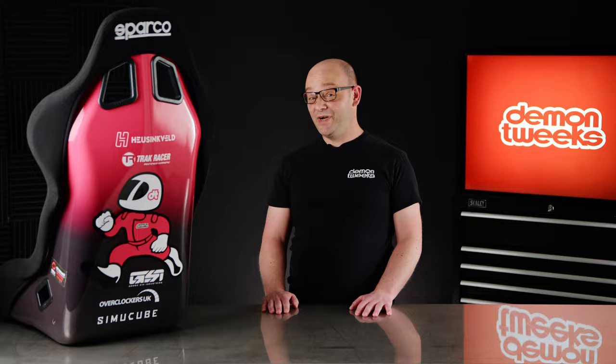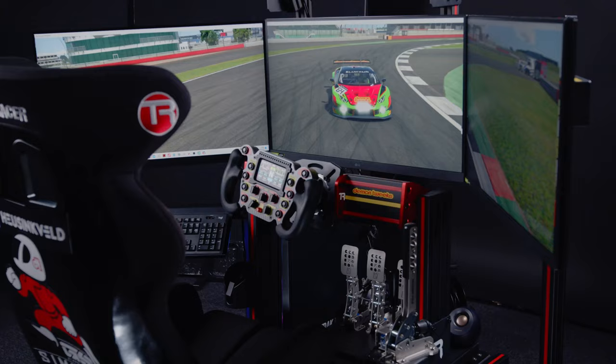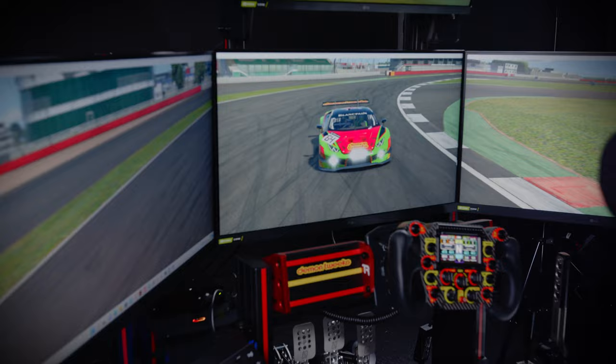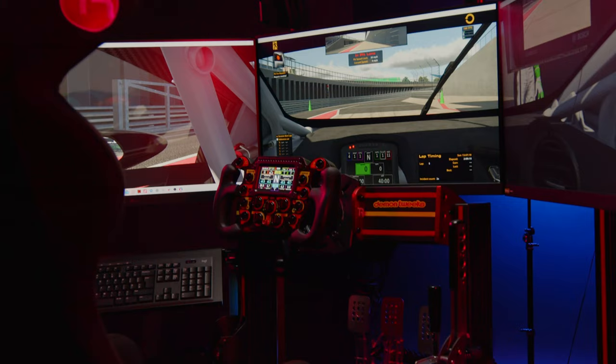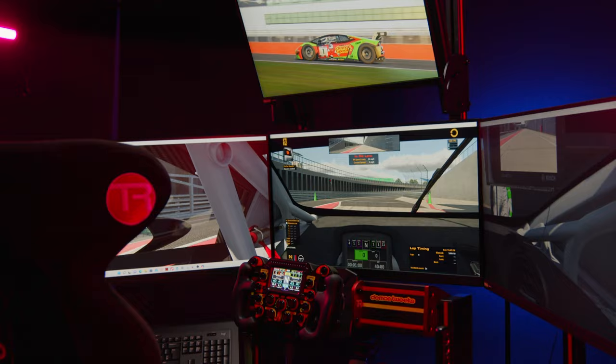For a single monitor setup, popular sizes are 27 inch, 32 inch, and 49 inches, but most sim racers prefer a triple monitor setup for the most immersive experience. The three LG monitors we have here are 32 inches, with a refresh rate of 180Hz, less than one millisecond response time, a contrast ratio of 1000:1, and slim bezels providing a fantastic wrap-around image. Our fourth monitor is 27 inches, used mostly for data.